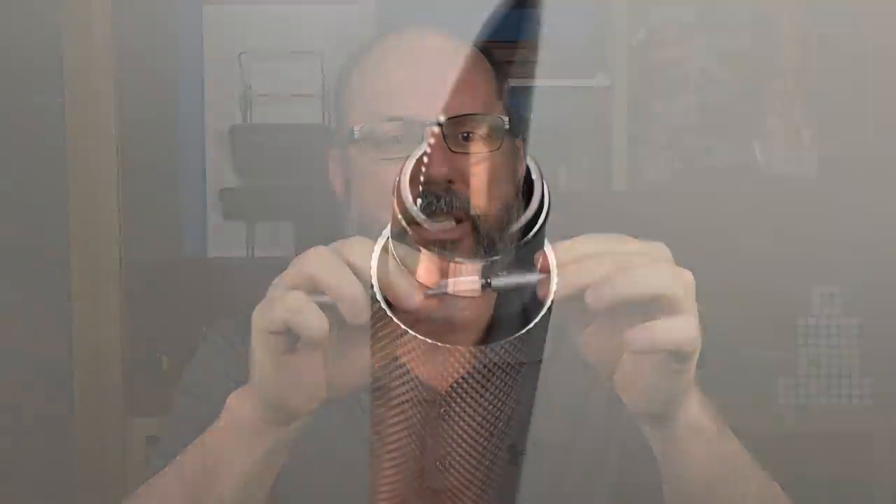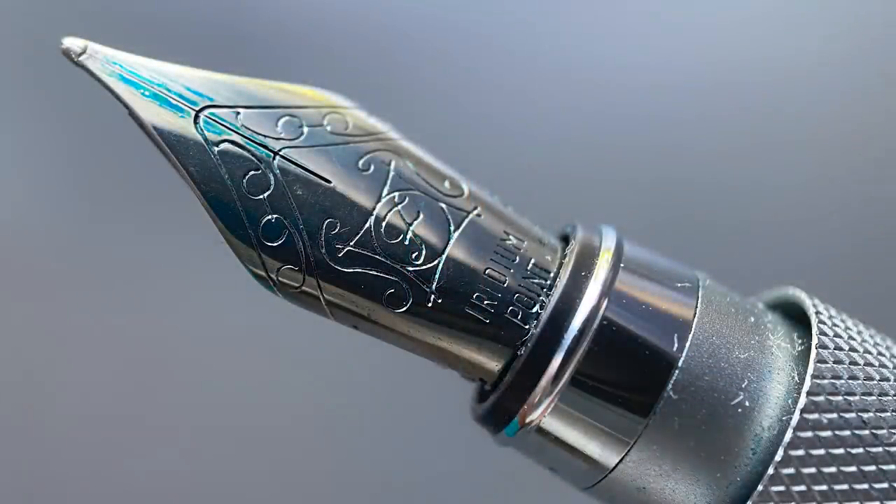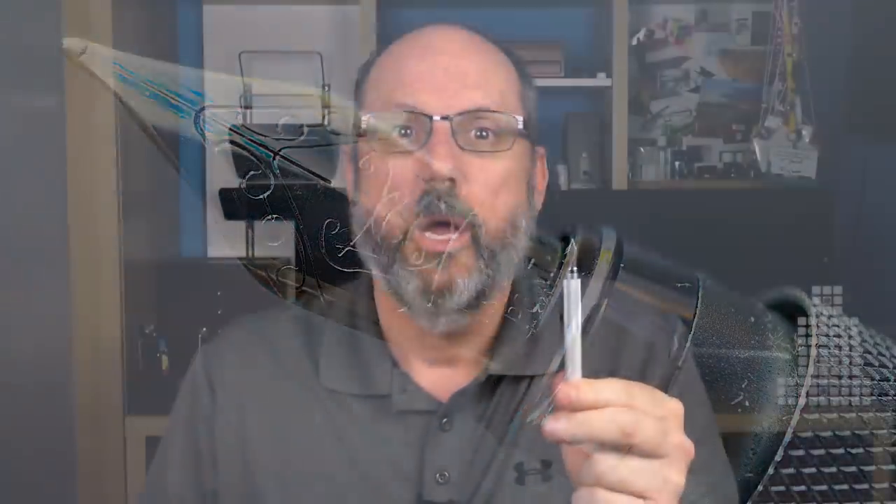The cap slides off — it's a very light snap. The end of the cap has a small step down and that portion kind of slides into the recess around the section. Underneath the cap we have a rather small stainless steel nib. It is made by Schmidt and is fairly equal in size to what you find on a Kaweco Sport. While it is on the small side, I feel it's appropriate for this particular pen.